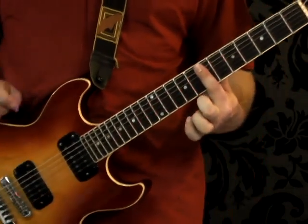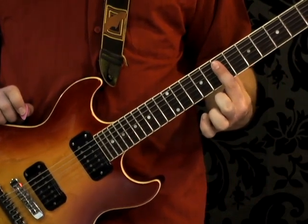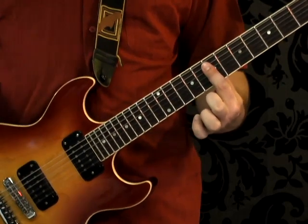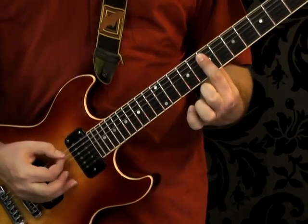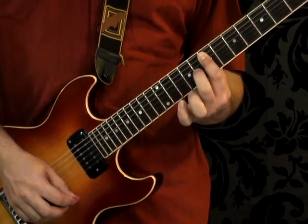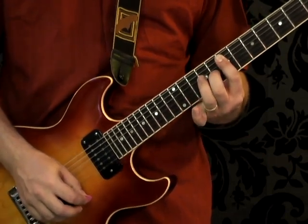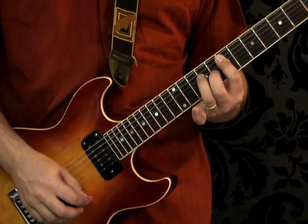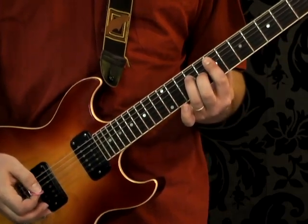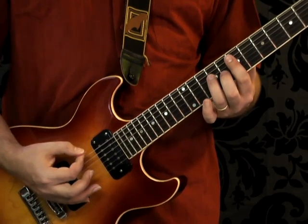The next chord is a bar chord. Take your first finger and set it across five strings straight across the seventh fret — not covering the low E but covering the other five. Then place the middle finger on the eighth fret string three, and the third finger on the fourth string fret nine. This gives us kind of an E major seven or maybe an E major nine. Let go of the chord and strike the low E two more times.